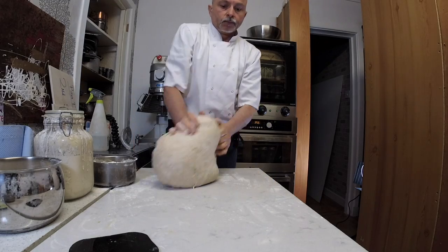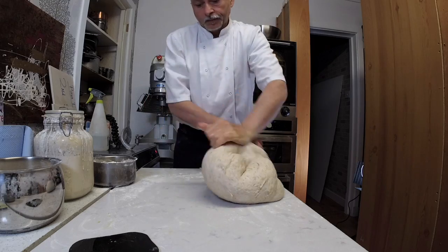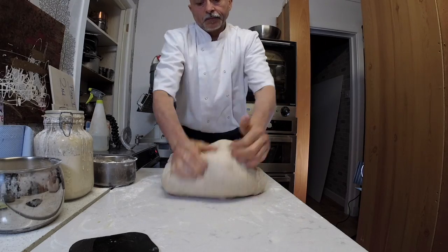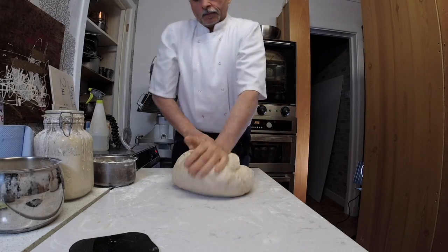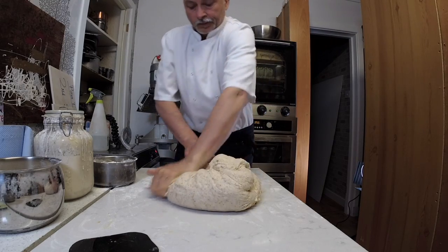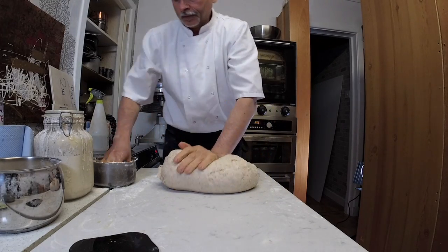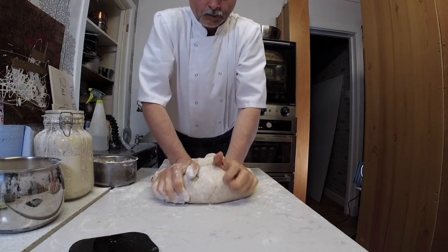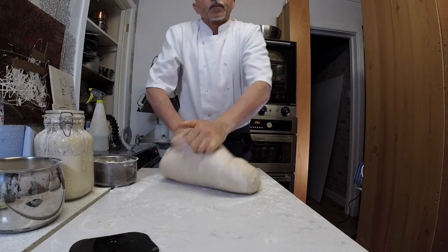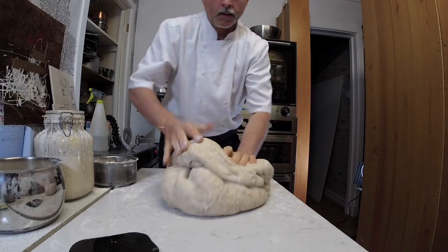In just a few minutes, adding that pinch of flour every now and then, you have your dough back — nice and smooth. From here, I'm going to prove the dough again, giving it at least a couple more rests.